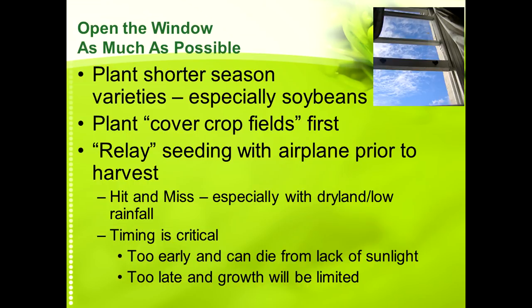Aerial seeding is a possibility but it's kind of hit and miss, especially with dry land or low rainfall — it works less and less as you move west unless you're irrigated. Timing is very critical: go too early and you'll suffer from lack of sunlight with small plants; go too late and your growth will be limited. It can work well, but it does not work well consistently — it's very weather dependent and it is better if you have irrigation and higher rainfall.